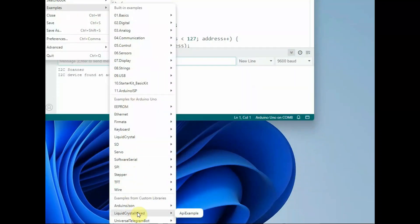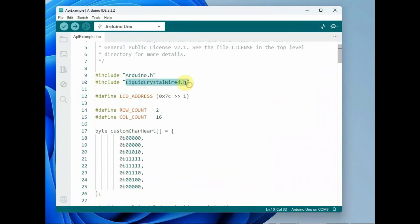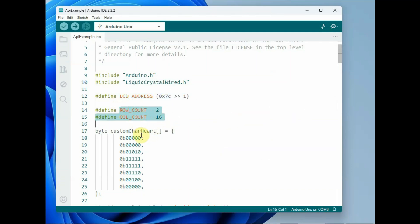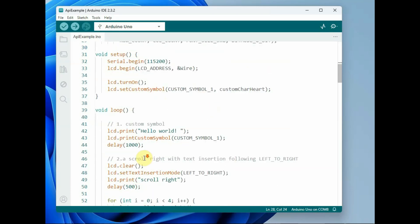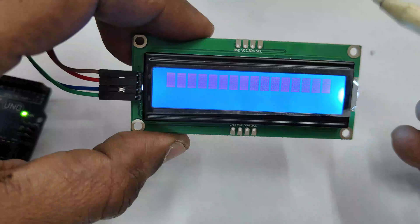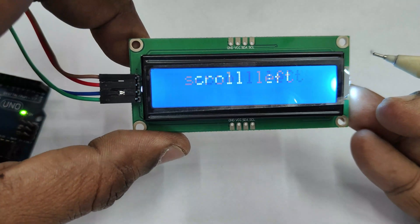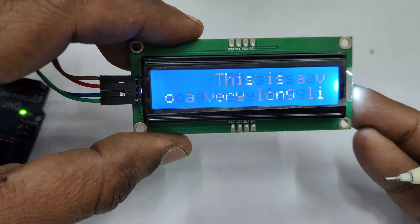Go to File > Examples, then LiquidCrystal Wired, and open the sample code. Here an LCD object is created of the LiquidCrystal Wired class which controls the LCD over I2C. The LCD object is initiated using the row/column size, font size, and bit mode. LCD.begin starts communication with the I2C LCD using the specified address and the Wired library. Upload the code and you can see the display scroll left, scroll right, turn off, clear, and all functions operating as per the code.